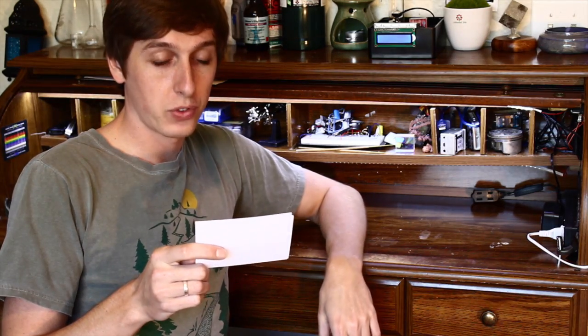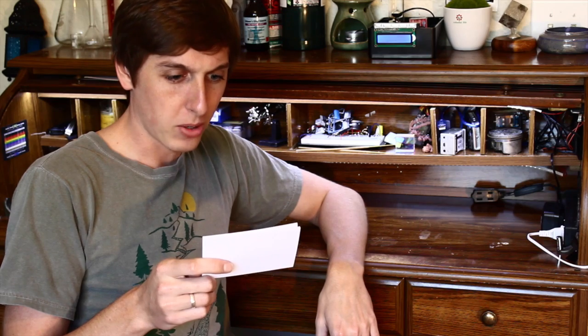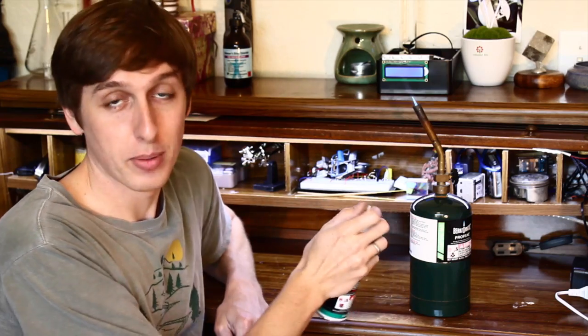Our next question comes from viewer Blond Sonic. She writes: this video sucks, you suck, a Vortex Cannon — lame. I thought you did cool stuff. I do do cool things. This is the Backyard Scientist after all, and no video would be complete without me setting something on fire. Why do you think I have this can of propane? Why do you think I have this can of butane? You're about to find out.